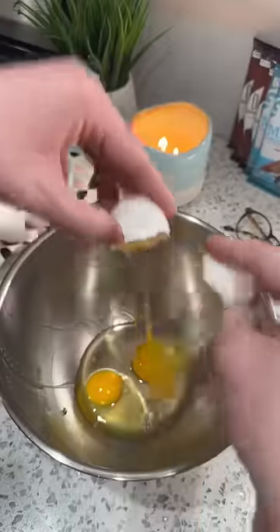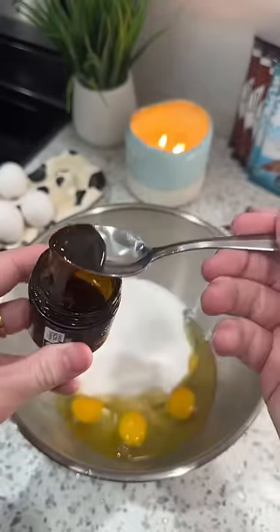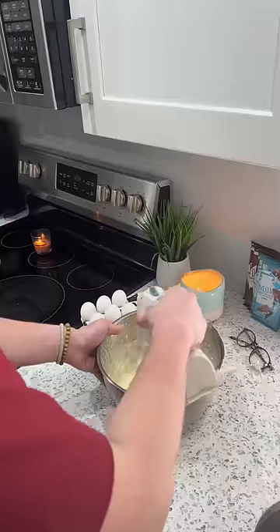To make the brownie part, you've got to crack some eggs and some sugar into a bowl, and then whip it with a mixer. I'm using premium vanilla paste imported from Madagascar because these are fancy — we've got to use the fancy ingredients.